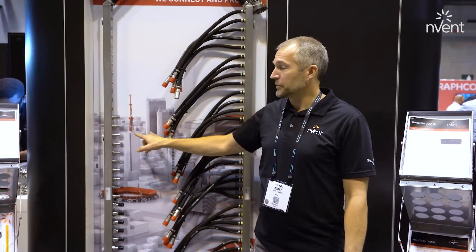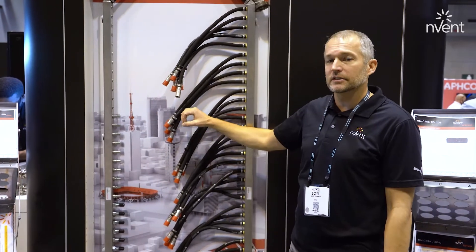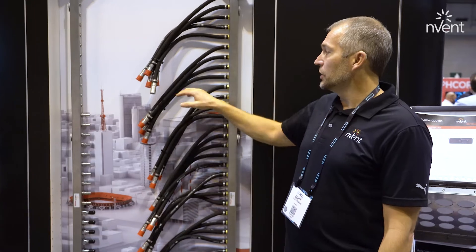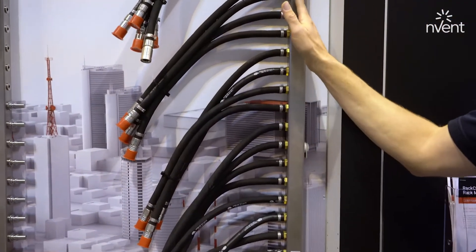These mate to an optional accessory jumper hose that would connect from this connector to the IT gear directly. Or, as an alternative design, we do offer a hose whip version where the hose is integrated directly with the manifold.